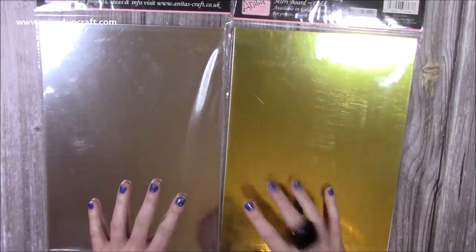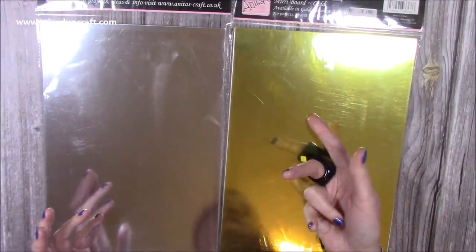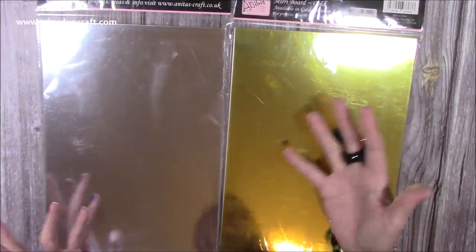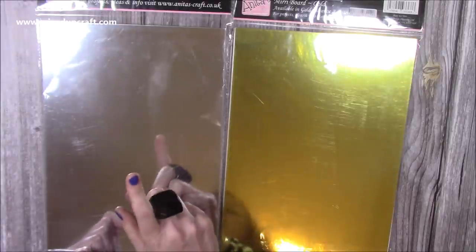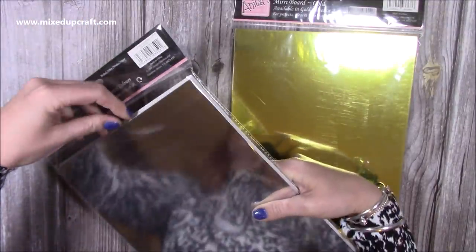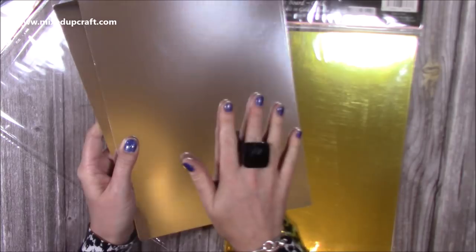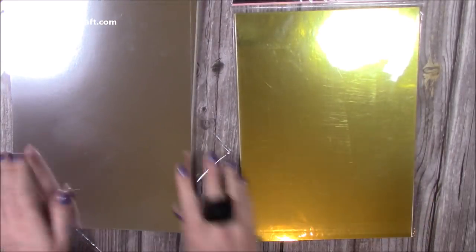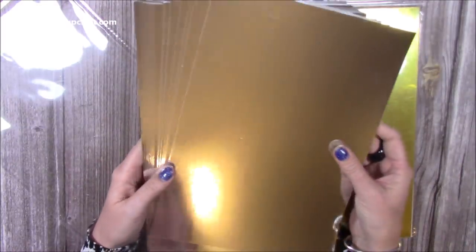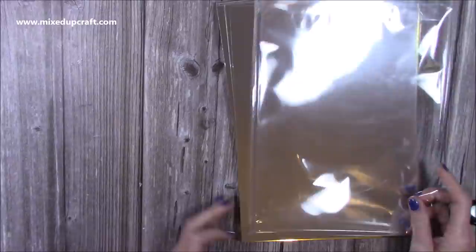Then I picked up these two here. These were full price at £3.99 each — still a bargain for 20 sheets. They're 250gsm so you could use them to make gift boxes and bags, but also as your card base. This is the Anita's Gold Miri Board and the Silver Miri Board. It's a really nice silver — almost matte in a way but there is a real nice shine to it, and you can see the gold there too. That's all going to be gone on Christmas cards, and I actually needed some to finish a project today so I'll be able to get that filmed.